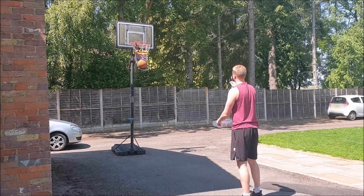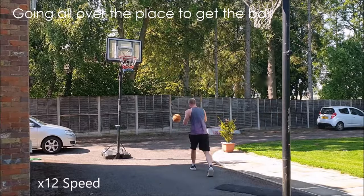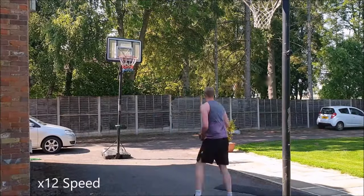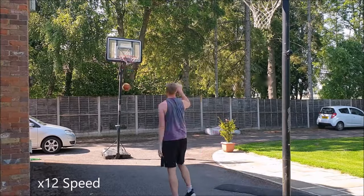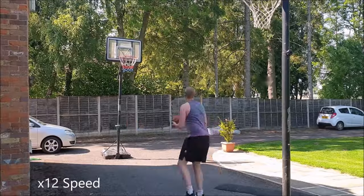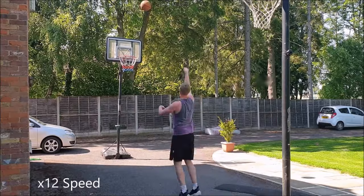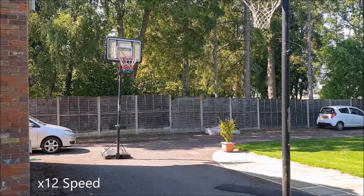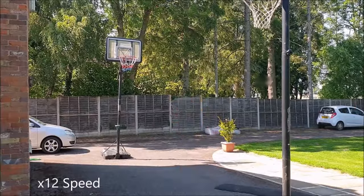In addition to preventing any interruptions, the system allows for a more efficient workout. I timed how long it took to shoot 100 mid-range shots with and without the system. At the time it didn't feel like there was too much of a difference, however without the kickout system it took 16 minutes to shoot 100 shots, whereas I managed to shoot 100 in only 11 and a half minutes with the system. Without it, I counted the ball hitting the bottom of the base 17 times, resulting in an extra 2 minutes and 40 seconds of collecting the ball. Even without the ball hitting the base there would have been a difference of 2 minutes, which is an extra 15 or so reps I could have got up.